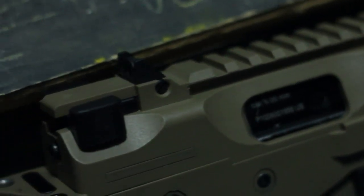The KMP9 features a side and top rail for mounting optics or accessories of your choosing. The bolt features a unique serial number and trades from KWA.